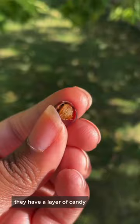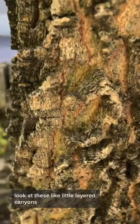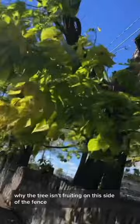These fruits are fantastic. I don't know why we don't talk about them more. They have a layer of candy-sweet, date-like flesh on top of a nutty seed. Hackberry bark is also one of my favorites — look at these little layered canyons. What we're not gonna do is wonder why the tree isn't fruiting on this side of the fence but is fruiting on that side. This fruit definitely isn't cursed.